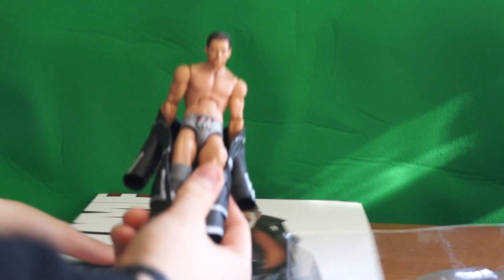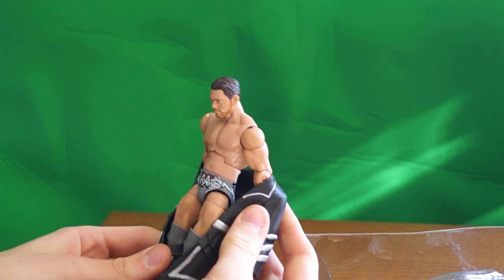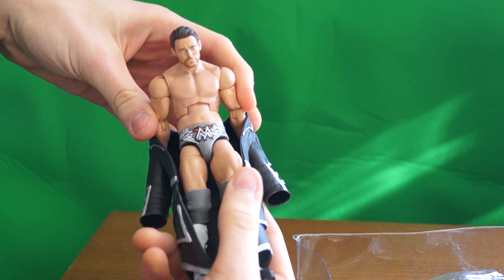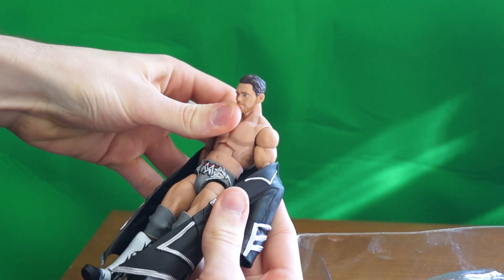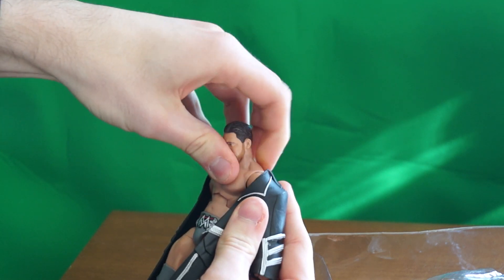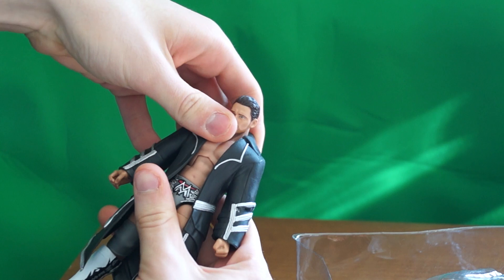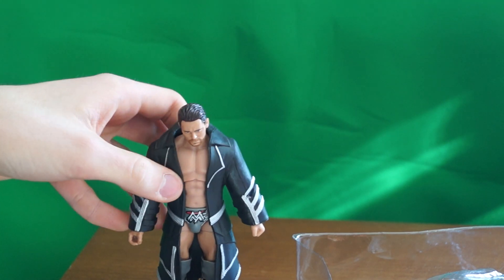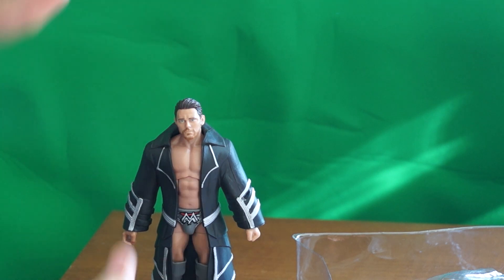Oh, and one thing I noticed is it's kind of difficult to get him back in his jacket. What I did was I put his arms behind him, and then you can kinda squeeze his jacket up and over the shoulders. And then he's back in his coat. It's the Miz — it's kinda perfect.